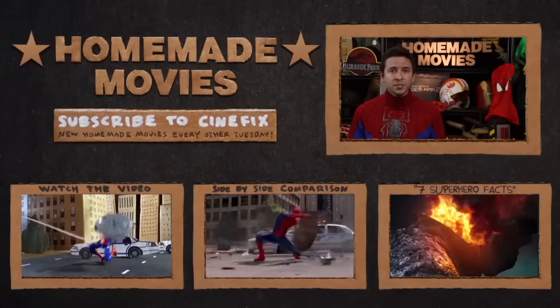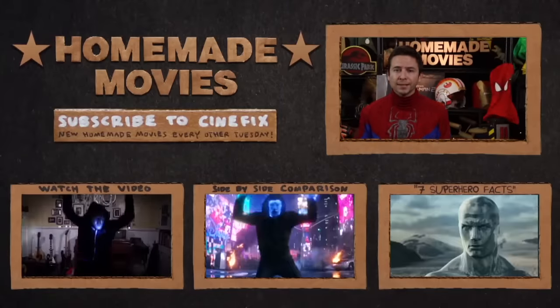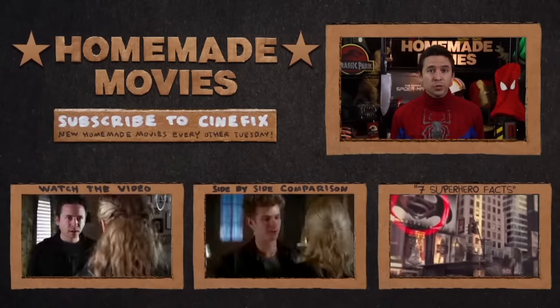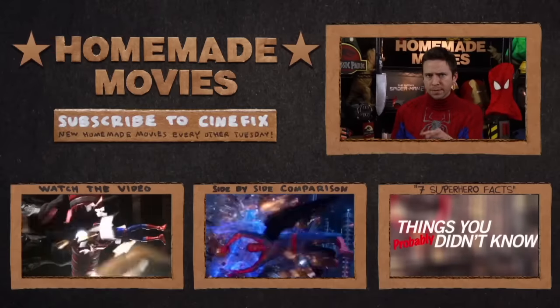Thanks for watching — let me know if you have any questions and I'll answer in the comments. Subscribe to CineFix for brand new episodes every other Tuesday. Next time we're doing the trailer for the new Godzilla movie, so you won't want to miss it.